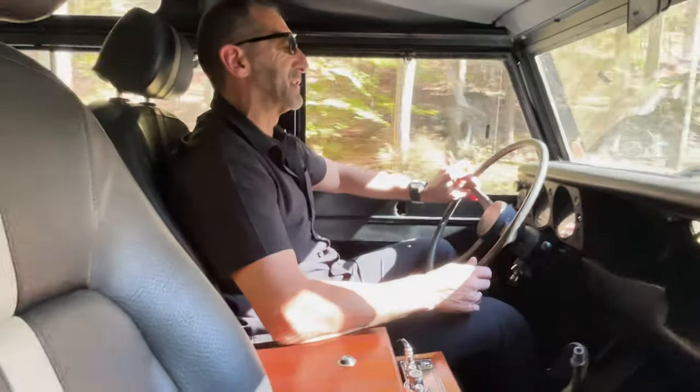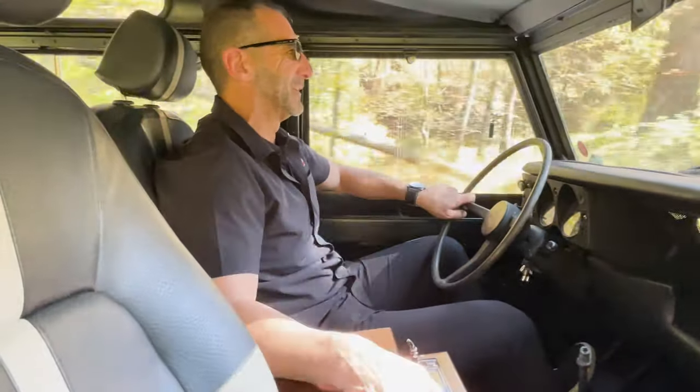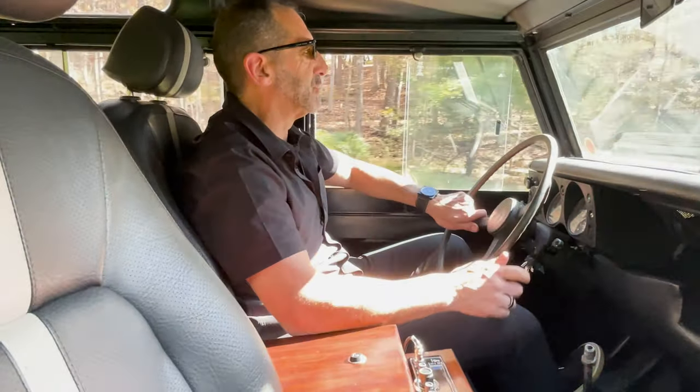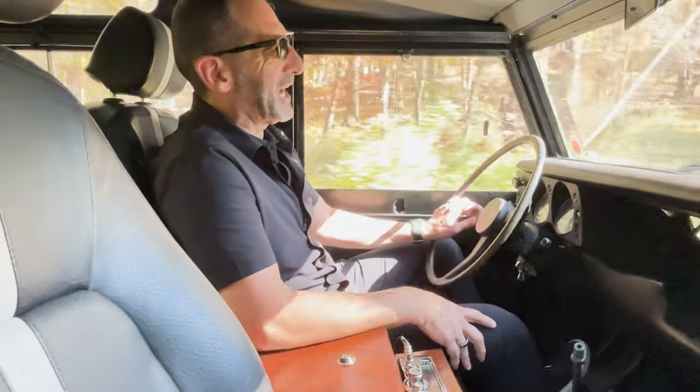We'll take care of that little rattle in the back — but other than that, she's super tight. This teak is nice, too. Thanks for riding with me today — I hope you enjoyed the test drive in this cool Series 3. I enjoyed riding with you, and I'll see you on the next one.